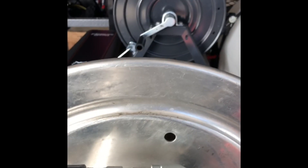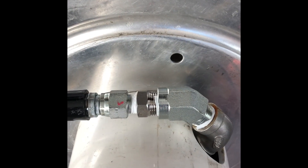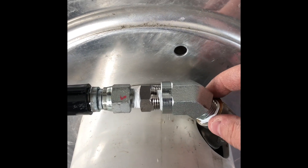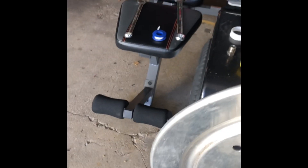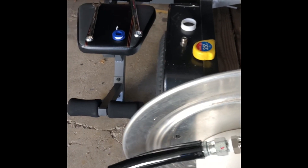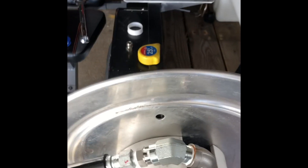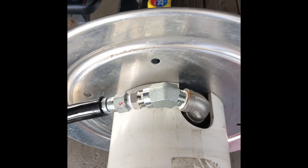I just want to show you the connection. Everybody pretty much has a problem with the Titan hose reels — pretty much any hose reel, to be honest — where if you put the hose straight out of here, it jets this way and kind of sticks out. Some guys put a zip tie, some guys put some other sort of plate, but I didn't want to do that. I wanted it to look neat.